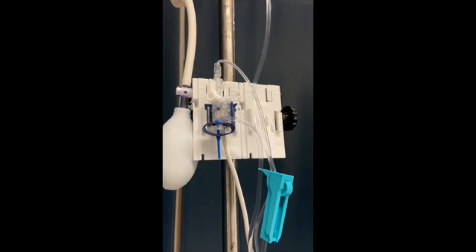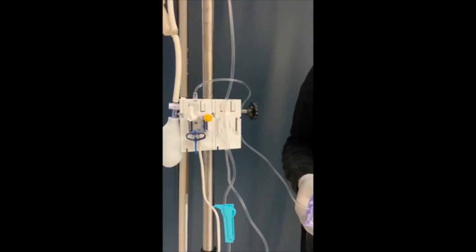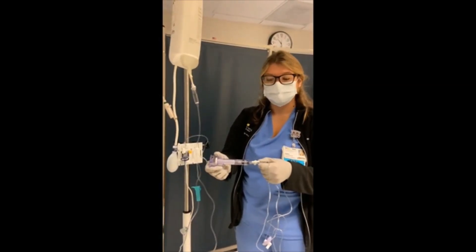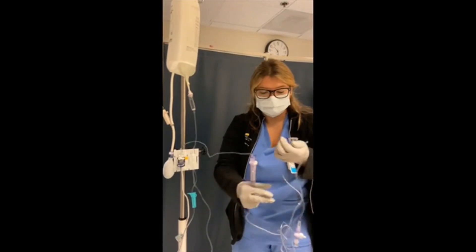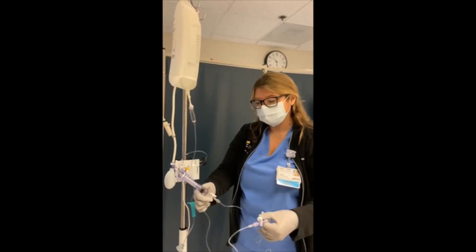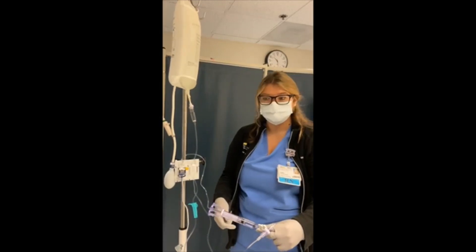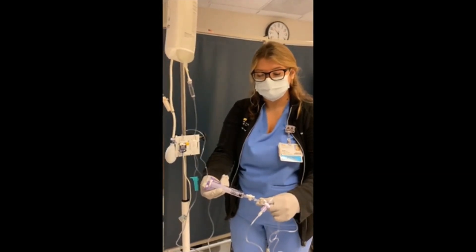Place the yellow non-vented stopcock. To prime the remainder of the IV tubing, open the safe set syringe by pulling back on the syringe. Ensure all your stopcocks are open to the patient. Pull the pigtail to allow IV fluid to flow through the remainder of the IV tubing. Return the safe set syringe to the lock position. Ensure no air or bubbles are present in the IV tubing.